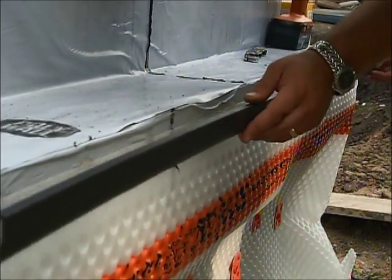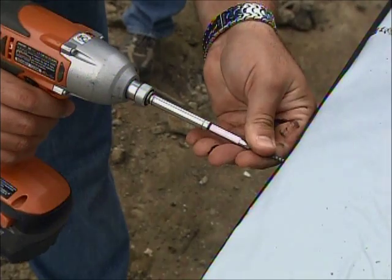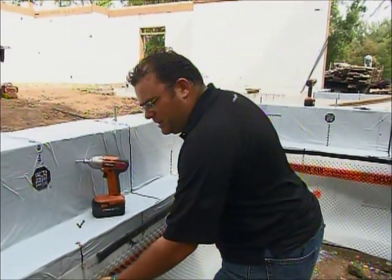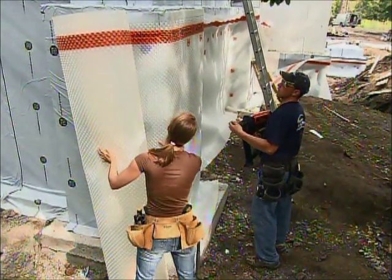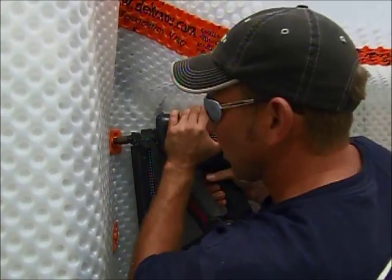And this will keep any water from getting down and behind there? That is correct. However, I want to point out that if water does get in behind, Dean, with these air gap membranes, we have two lines of defense. The first line of defense would be your barrier, and the second line of defense would be the air gap. If water were to get through, it'll take its least path of resistance, go down, and go right into the drainage tile.